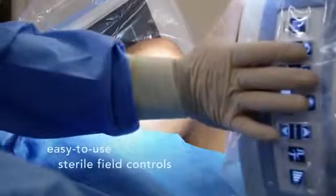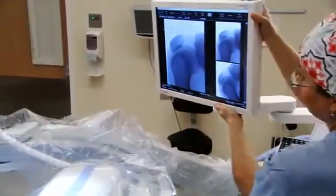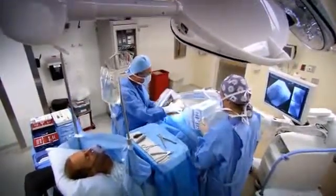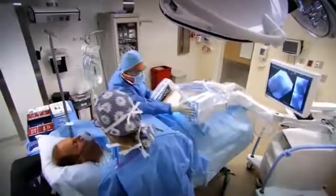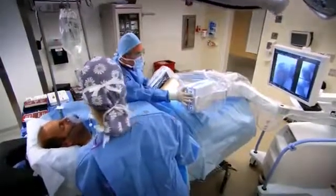The sterile field controls are intuitive and easy to use. Even the touchscreen interface is simple to reposition, allowing for increased workflow. Everything about Fluoroscan Insight FD is engineered to reduce time spent adjusting images and leave you free to focus on the patient, because the most useful instrument is one that stays out of your way.